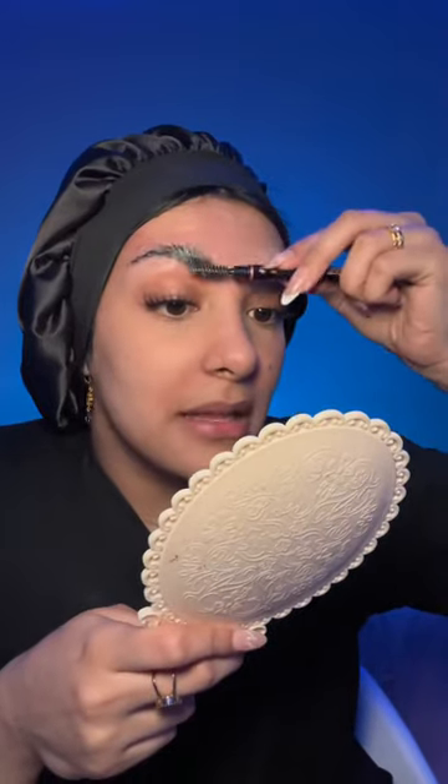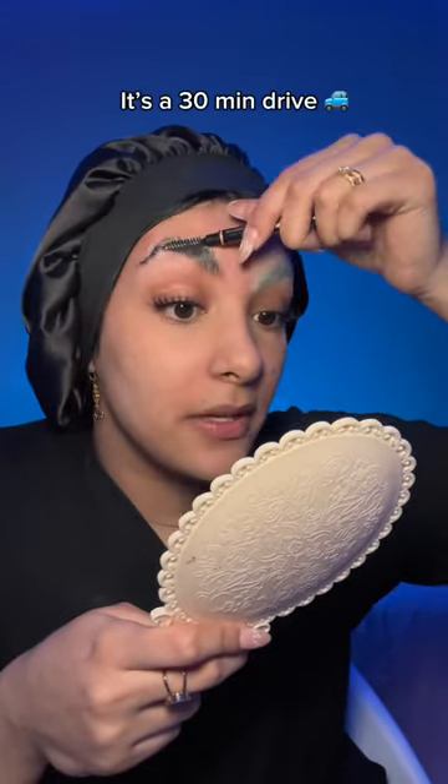Doing your makeup with paint brushes — we're about to go full-on artist mode. First step is obviously blocking the brows. I have to be in my laser hair removal appointment in an hour and a half, and so far we're looking...